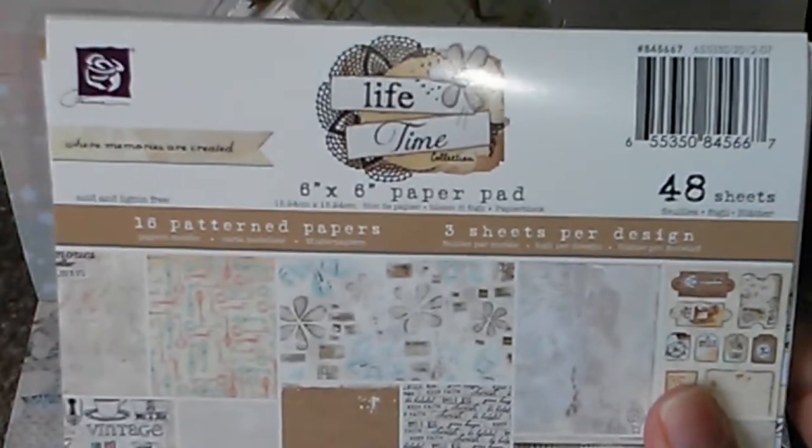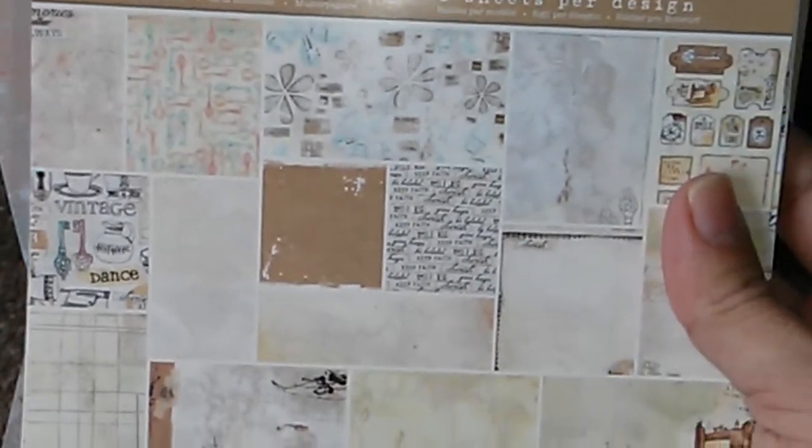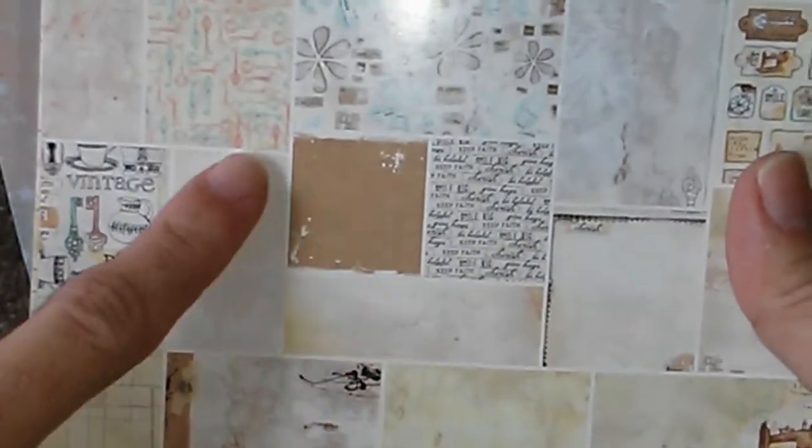Hi everyone, this is Asana, here to share with you this project that I just finished. I'm using the Lifetime collection from Prima, and I love the soft colors and the distressed looks of the paper — so pretty.